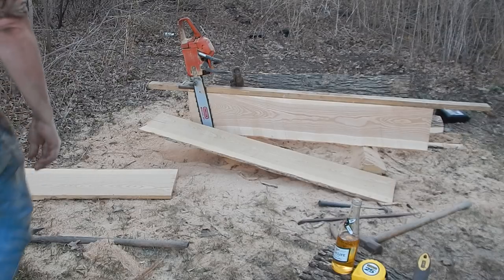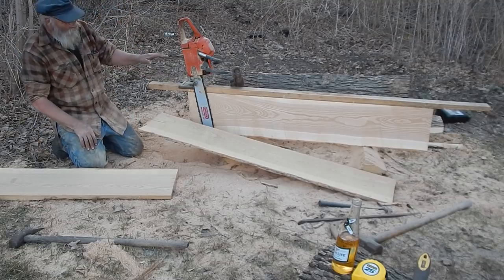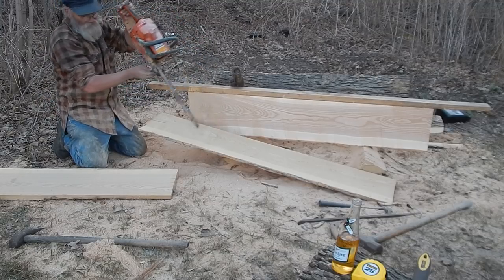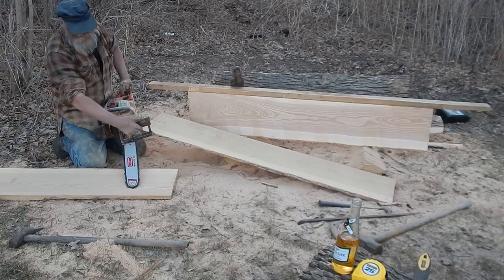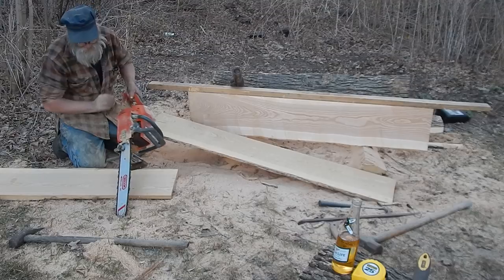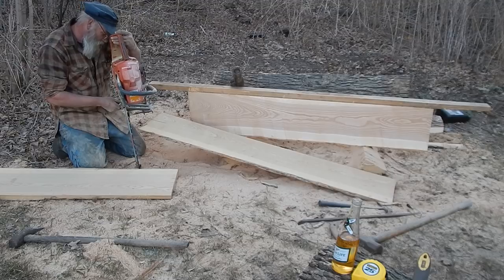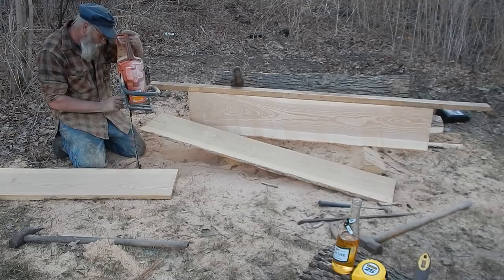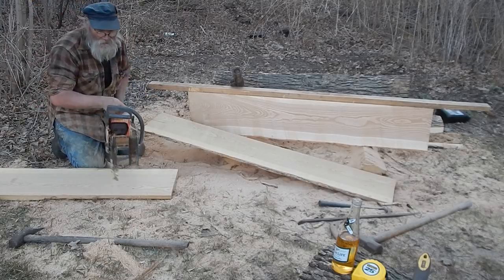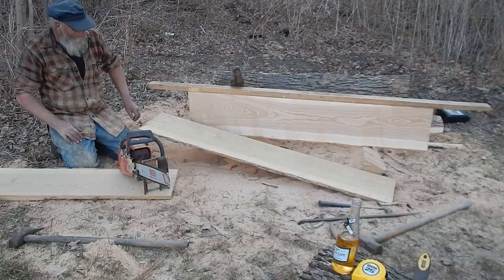The way it works is you tack a 2x4 on a flat surface, and it clamps to the bar and rides on that, so you can just work it along. These things have been around for a long time. They're still available — I think I saw them on eBay for like 50 bucks — and it works really well with the rip chain.